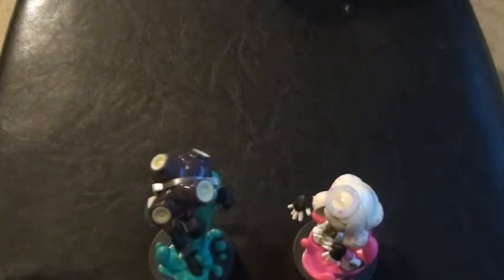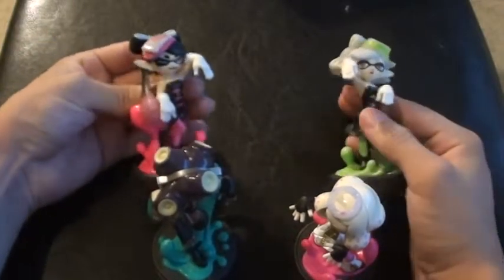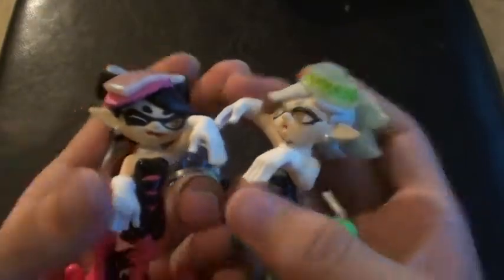Now we have the Off the Hook, and we have the Squid Sisters. I remember these when they first released — I also did unboxing videos of these. I think that was my first unboxing video if I correctly remember.